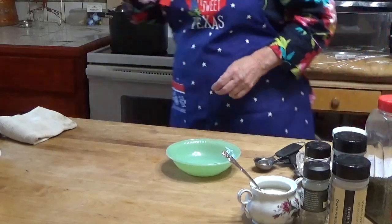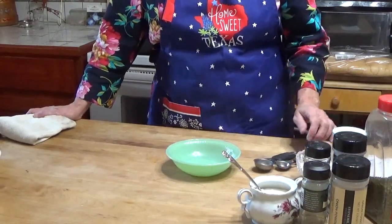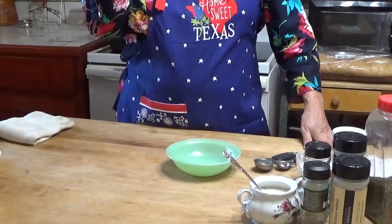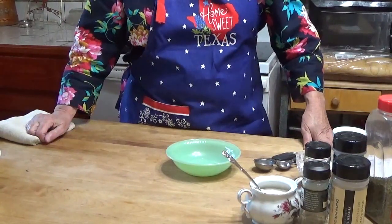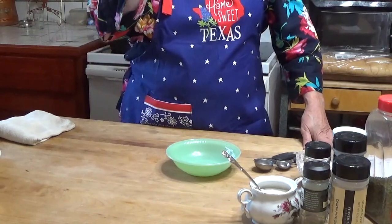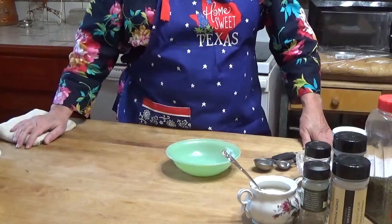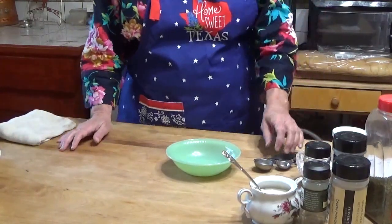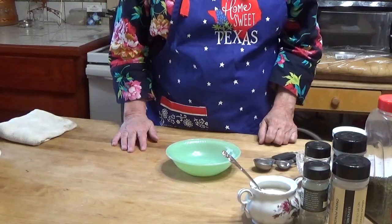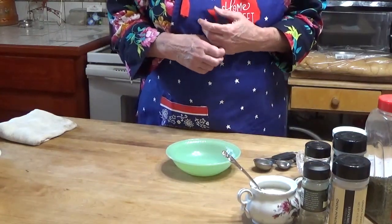I don't normally use Italian salad dressing mix, but for Easter I wanted to make a potato salad according to Paul's mother's recipe. In it she uses a bottled Italian salad dressing and I forgot to buy it. Paul said, 'Well, you can just make your own,' and I thought, okay, I'll do it this way so I'll be sure I get that same kind of flavor. This is just a copycat of a mix, and I'll do up the potato salad later so you guys can see how that goes.